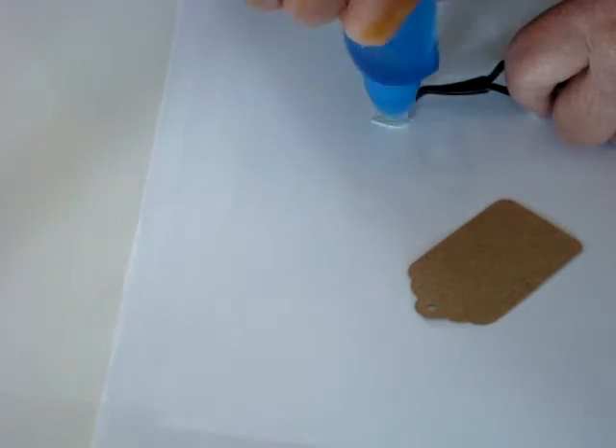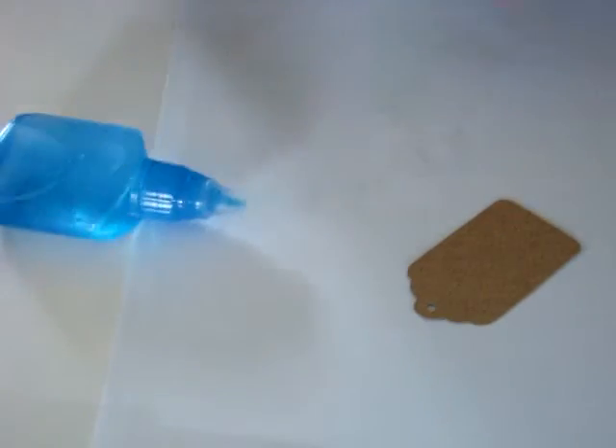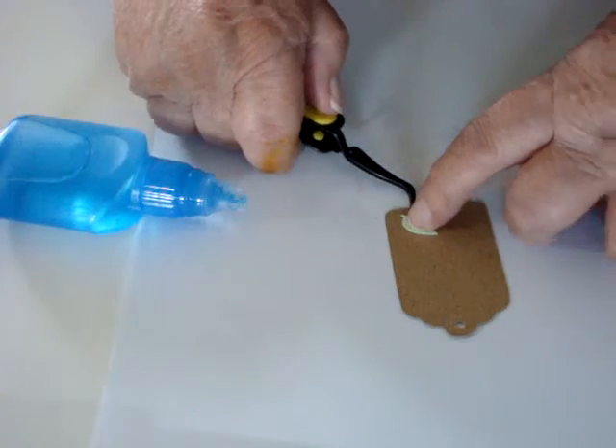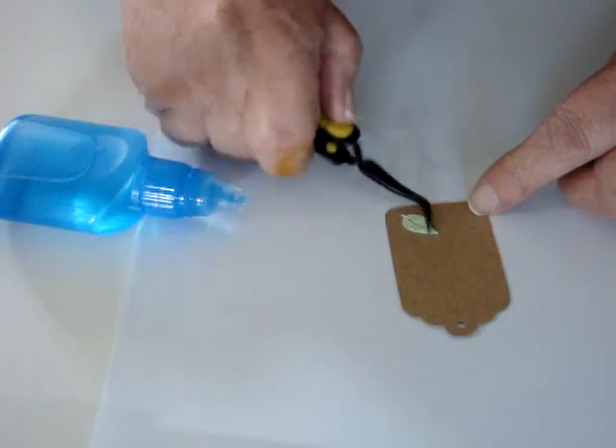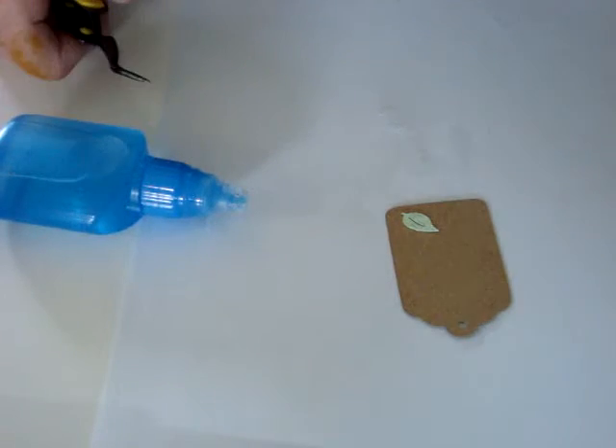Hold it in place using my glue — I can dab all over. It's still in place. And then I can put my leaf down onto the tag or whatever. You can pick up things much, much tinier than that.